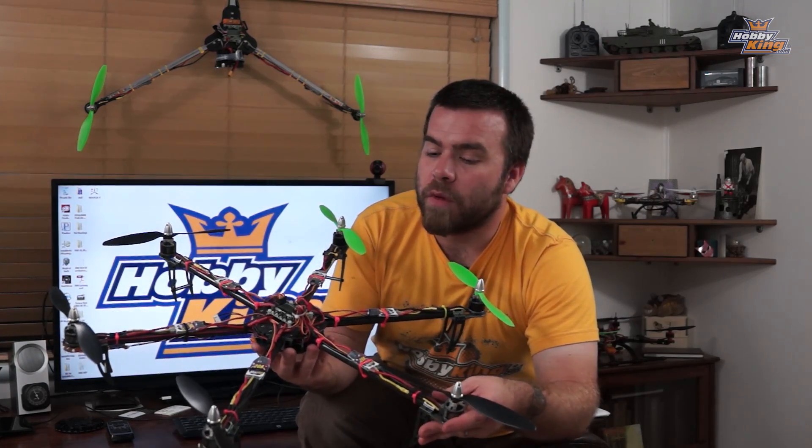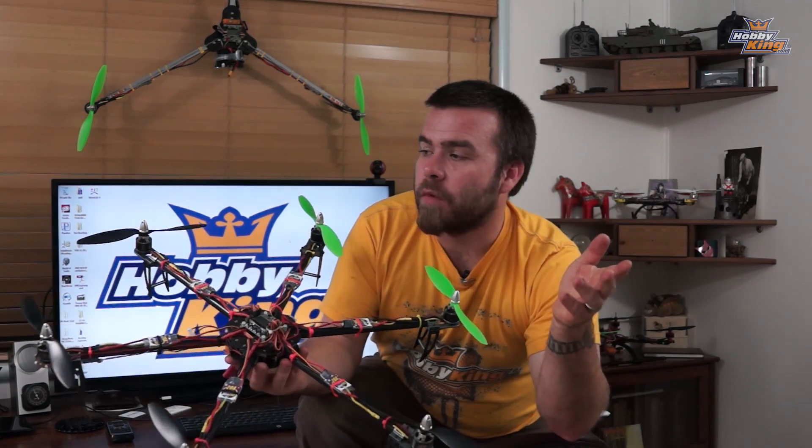So stay tuned for that. This is kind of a quick one just because this is a very easy copter to put together. But more KK 2 cool stuff coming very very soon. Thanks for bearing with me. Thanks for bearing with the mess while I move here and we'll get back to you soon.